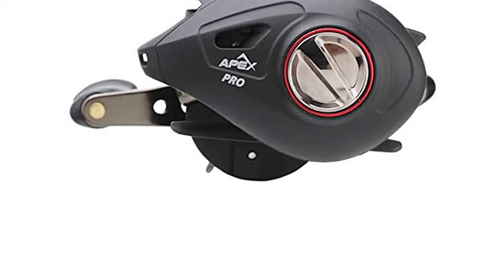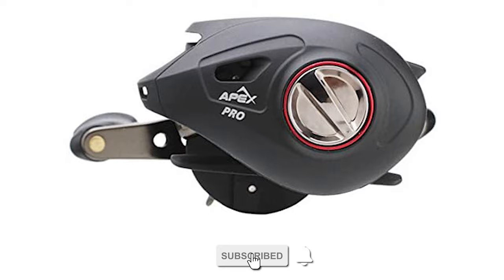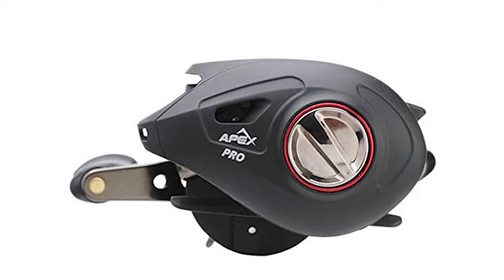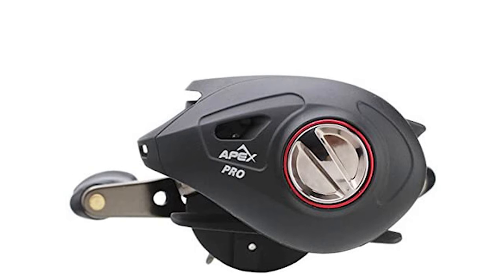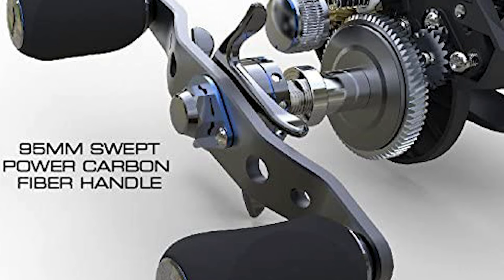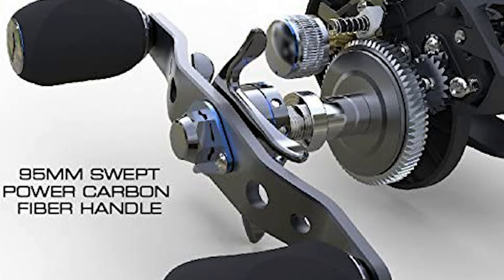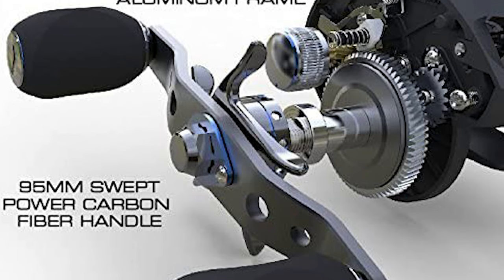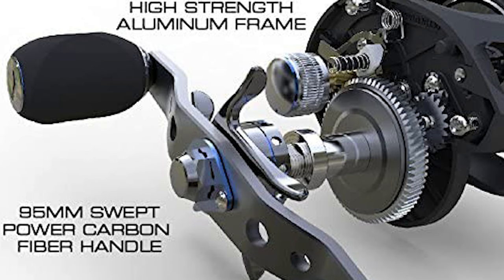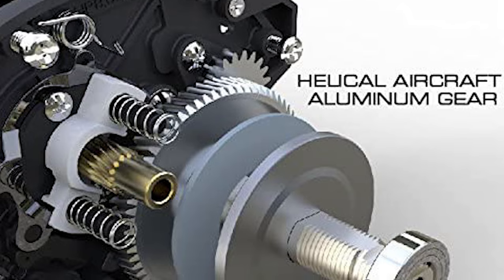The baitcasting reel from Ardent offers superior components and materials that far exceed the competition. The Ardent Baitcasting Reel provides superior on-water performance with a quality 10+1 ball bearing system, which produces extremely smooth retrieval and long casting distance, complemented by an externally adjustable 270-degree magnetic brake. The Ardent has a super lightweight high-strength aluminum frame and deep V 6061-T6 machined aluminum spool to ensure elite performance.